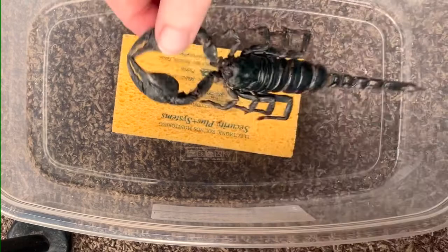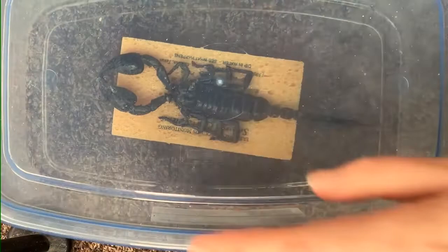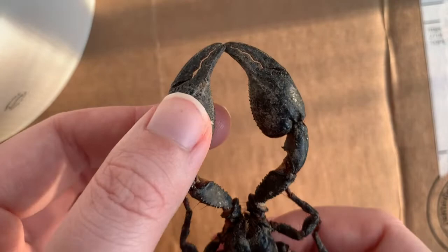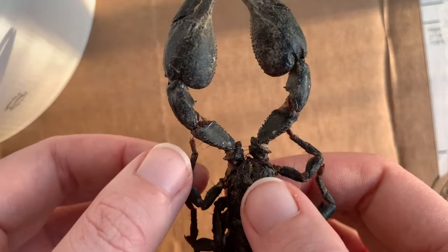I basically soak the sponge in hot water, and the steam from it fills up the container and loosens up all the limbs. So this is me impatiently checking it after four hours, I believe.